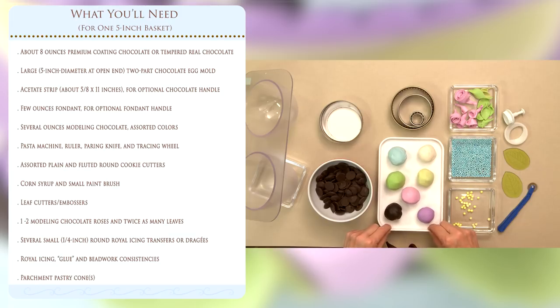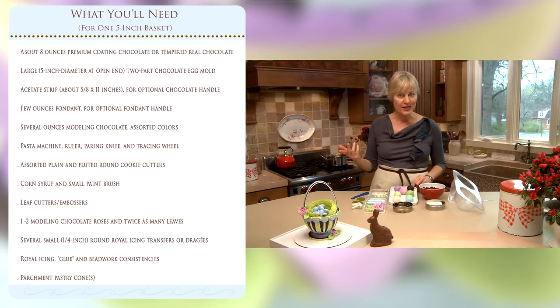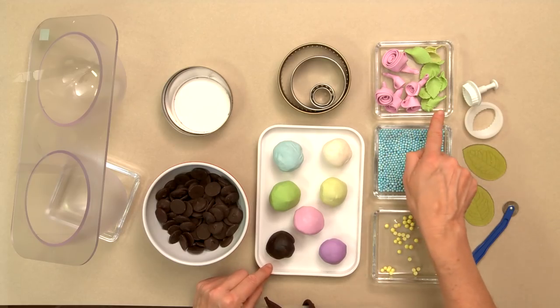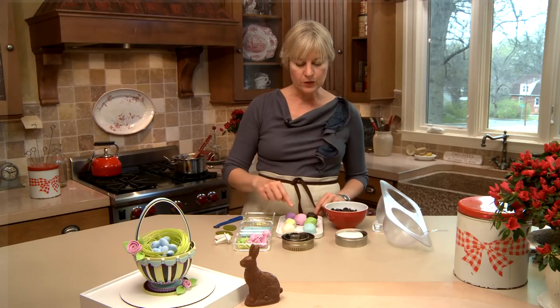You'll also need various colors of modeling chocolate for this particular project — I've got seven, though you could use fewer colors if you'd like. I've got a whole other video about how to make modeling chocolate so I encourage you to step on over there. The modeling chocolate will be used for ribbons on the basket, also to make ribbon roses and leaves, and to work with it you'll need a few extra little odds and ends.